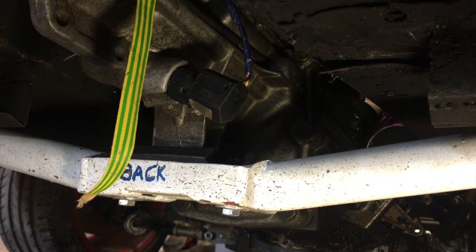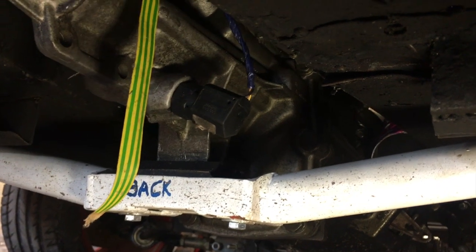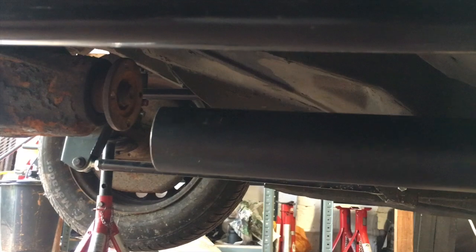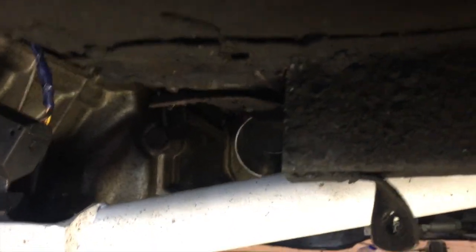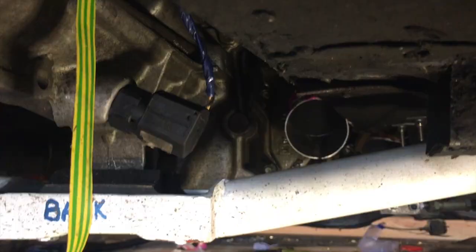Excuse the really dodgy angle - I'm laying on the floor because I'm currently working on trying to mock up an exhaust and running into a couple of issues. The first and main issue is the speed sensor in the gearbox, which is going to be completely in the way of an exhaust coming down along the trans tunnel. The next issue is even if I do remove that speed sensor and come along the tunnel, I'm going to be really hard up against the prop. I can just about get an exhaust down from the turbo to there.